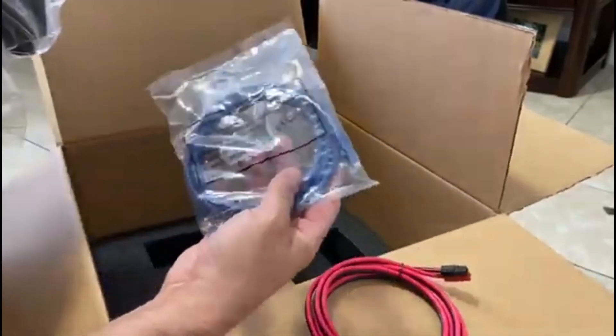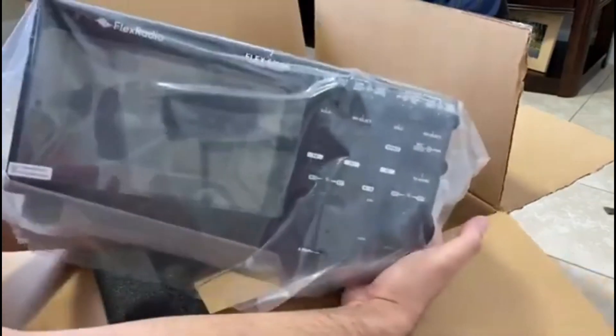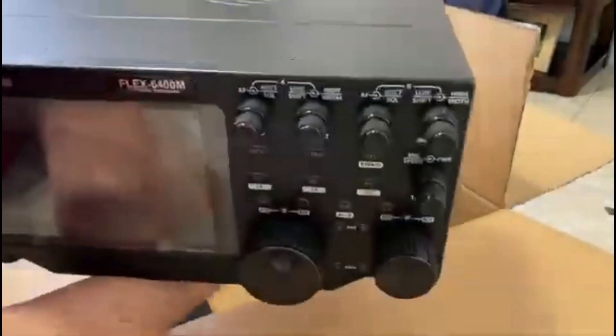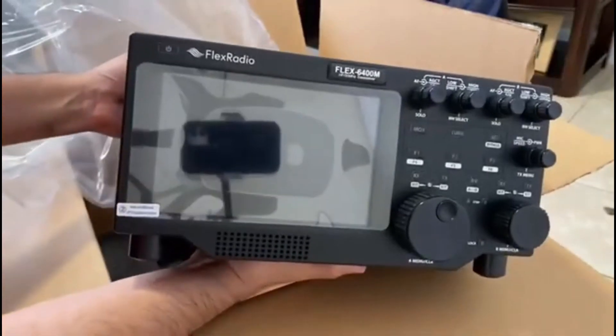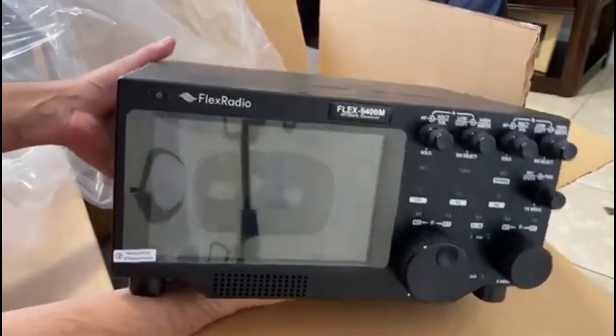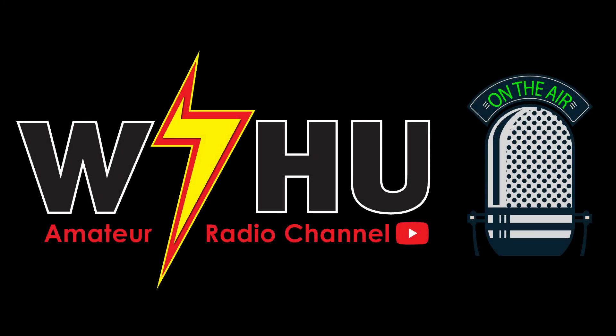And the Ethernet cable. Here we are — this is the new baby. I'll let you know how this works. Bye-bye for now!